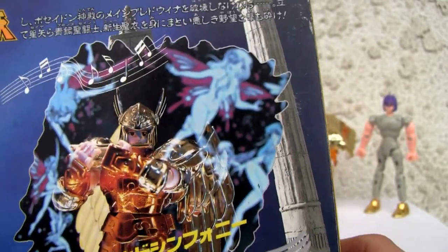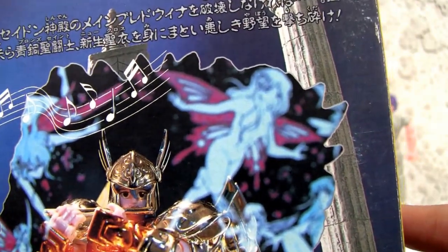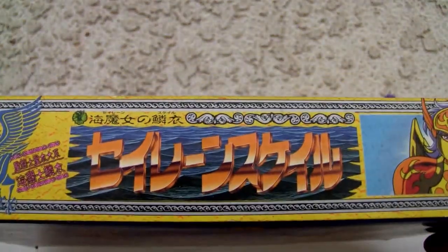Really good. I like that — that's trippy. I like the naked fairies in the background, maybe you can make it out. I know it's Greek mythology or something. Here's the top of the box — Siren Scale. And here's the side of the box.